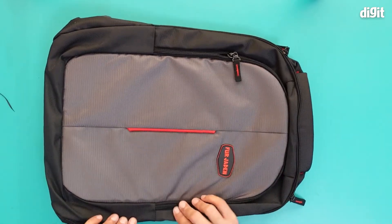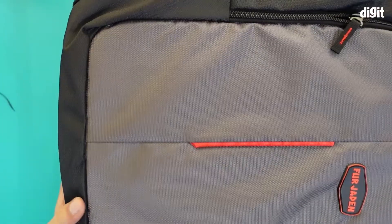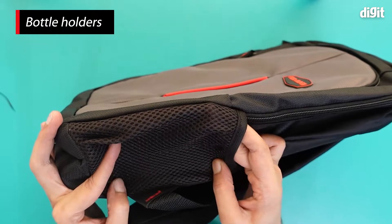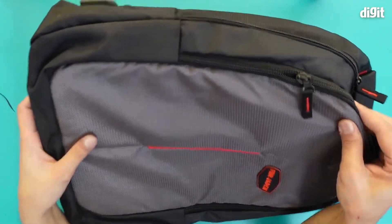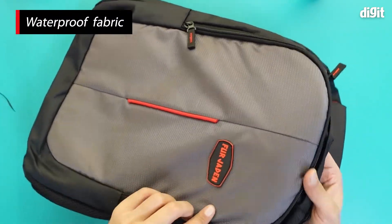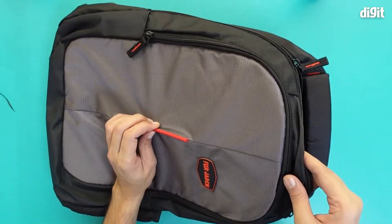This is what the bag looks like. It has a nice fabric design on top, and mesh pockets on each of the sides where you can keep bottles — hand sanitizer, water bottles, anything like that. The material seems to be waterproof and water resistant, and there's a Fergiden logo right here. It has a nice black and red color scheme going on.